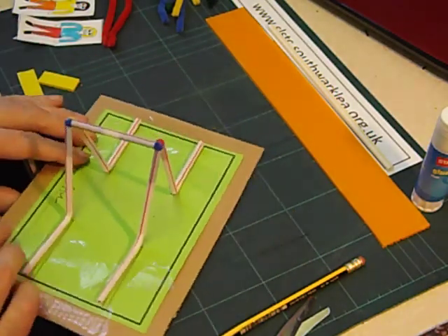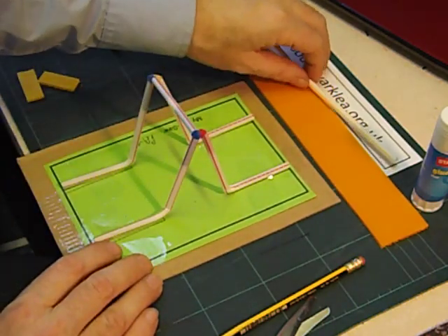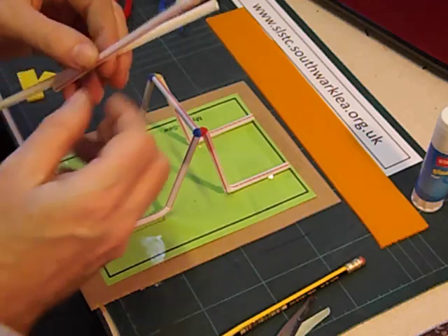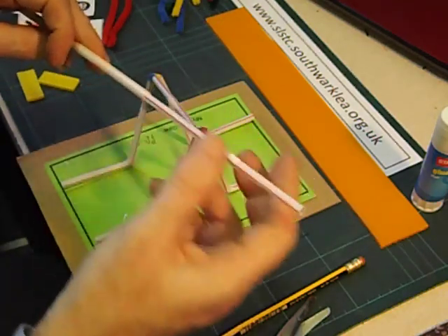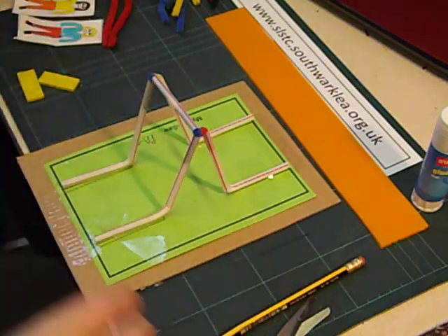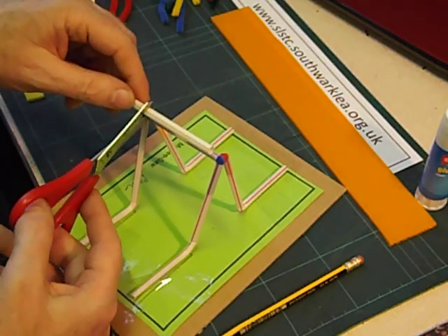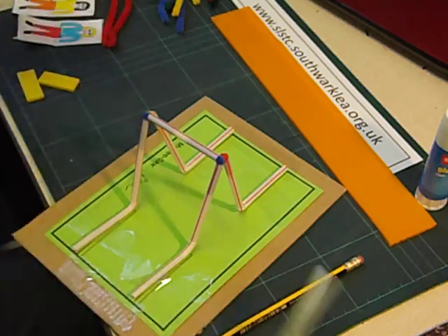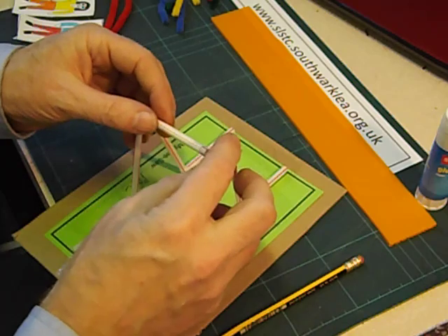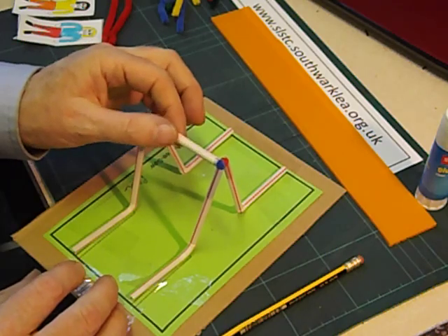Next we're going to add the crucial part that's actually going to make the seesaw work. We're going to use another kind of straw called a jumbo straw. Conveniently bendy straws slide inside jumbo straws nicely, so we're going to exploit that. We need a piece of jumbo straw a little bit shorter than the piece that goes across, so we'll just cut a piece a bit shorter. Temporarily pull one end out, slide the jumbo straw in and push it back in again — we've now got a nice sliding tube.